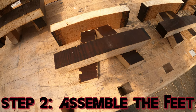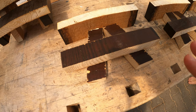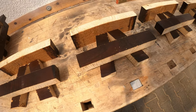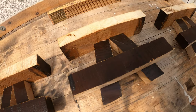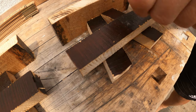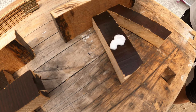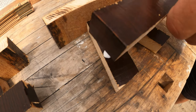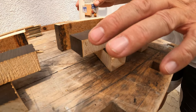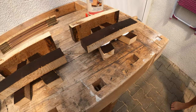After cutting everything, we are going to place some wood glue between the parts and align everything. I lift up one part, put the wood glue right there, then place the piece on top of it. Then we just wait a little bit.